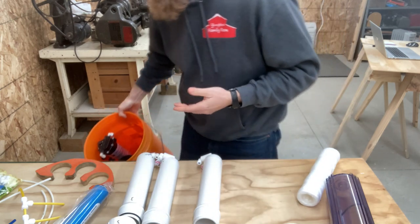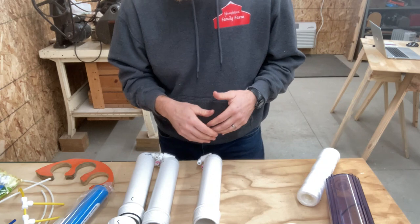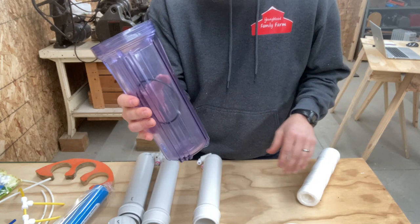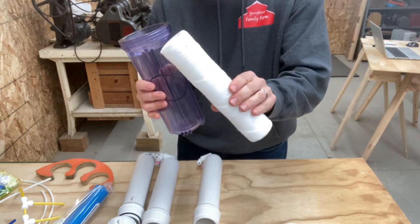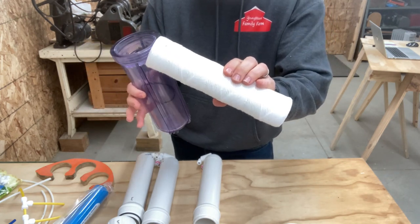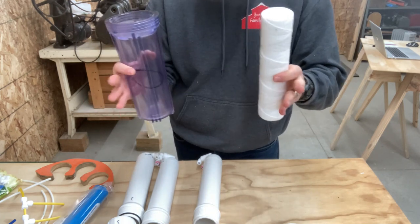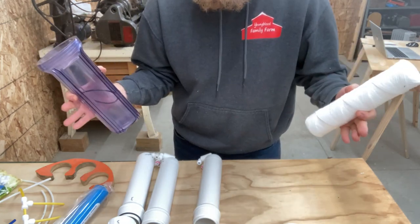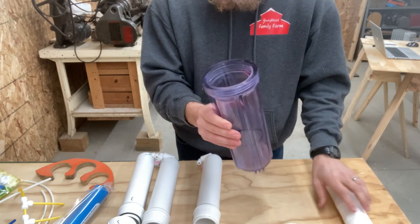A pre-filter is something you change quite often, so we want to be able to easily access it. This is my 10-inch filter — just a five-micron filter from the big box store. You'll go through one of these for about every gallon and a half of finished syrup. Figure out what your sugar content is; a lot of it depends on how dirty the sap is that you're putting in.